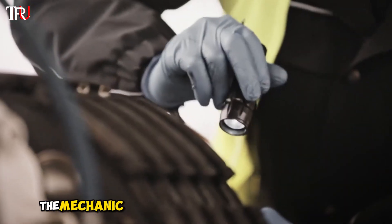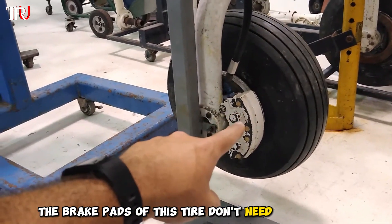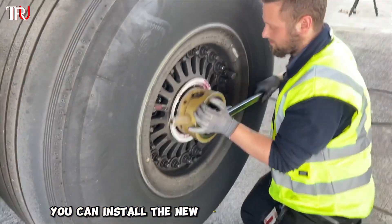Before installing the new tire, the mechanic also needs to check the wear of the brakes. Fortunately, the brake pads of this tire don't need replacement, so you can install the new tire directly.